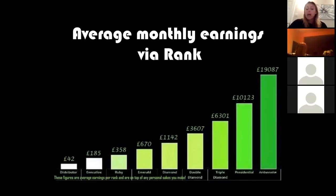At Presidential level — we only have one of these in the UK right now, achieved within 10 months — average earnings are £10,000 a month. At Ambassador level, which no one in the UK has reached yet, average earnings are £19,000 a month. That is a monthly figure, not annual. I'm aware of people in this business who have earned in excess of £250,000 in a single month.